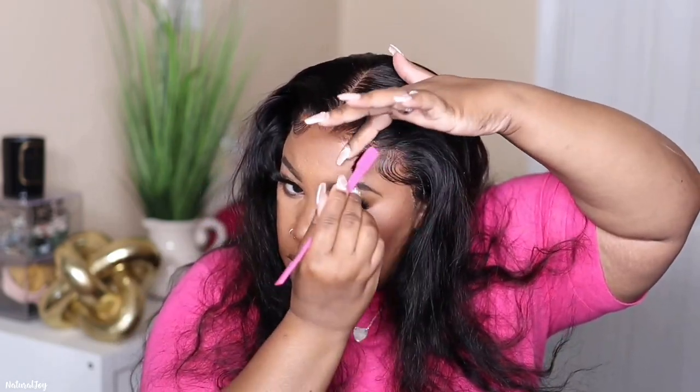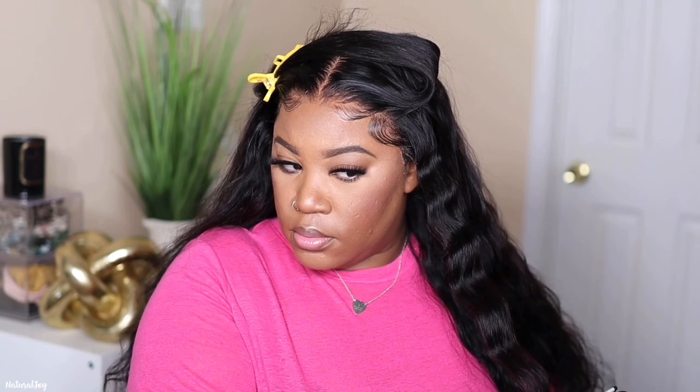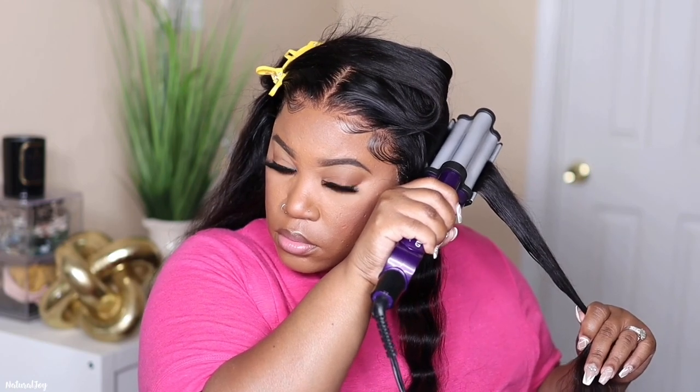Thankfully my baby hairs acted right, especially with me using that Got2Be gel. I did not have to go in and add any more product or re-swoop them, and I'm happy it did not start flaking up. Now I am pulling out my deep waver — it has been a minute since you guys have seen me pull this out. I usually stick to wand curls, but I wanted a nice wavy look. I'm sectioning it off and adding a little bit of that high insta-hold spray just to keep the waves in place, because this hair was very soft and I did not want the waves to drop quickly.